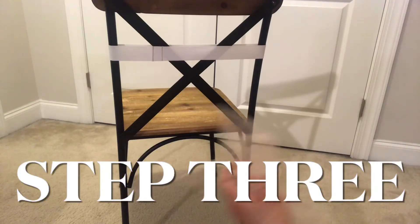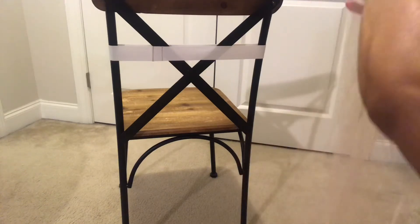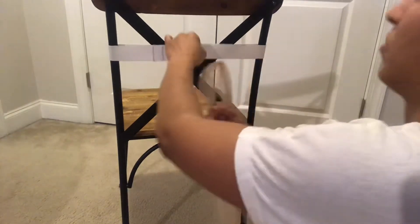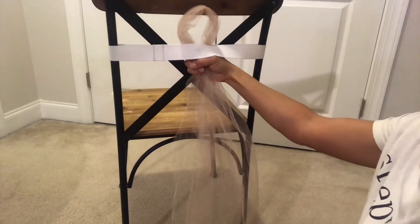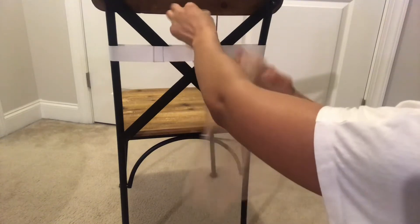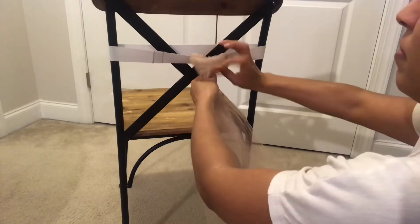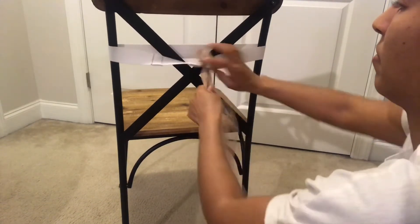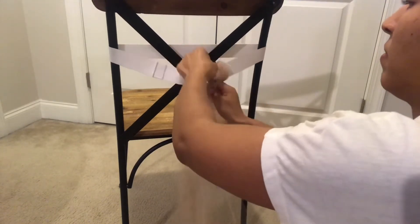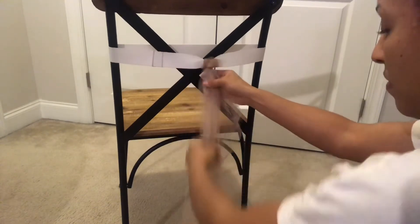We are finally ready to start adding the tulle to the waistband. Take three of those strips you cut in the previous step, add them together, and create a loop. Slide them through the waistband and open it up wide enough so you can slide the remaining tulle through the loop and pull it down — this is called a slip knot. Keep in mind that the more tulle you use, the fluffier it will be. We used about three strips of tulle for each slip knot because we wanted a very fluffy skirt.